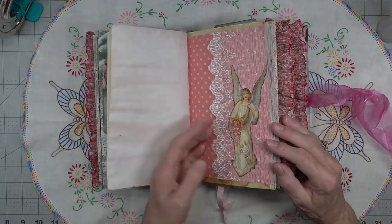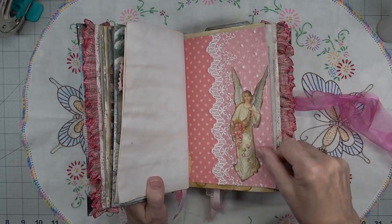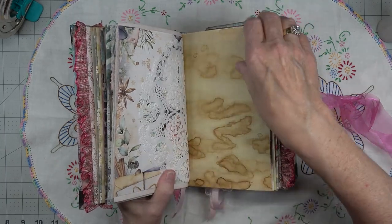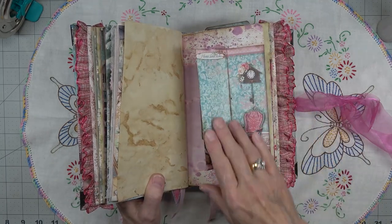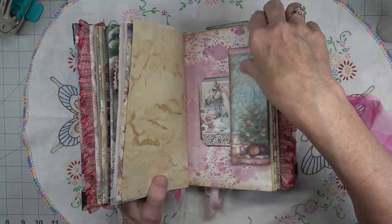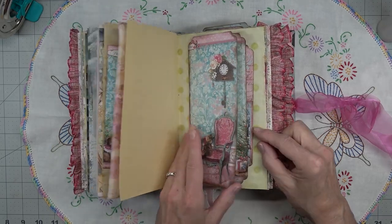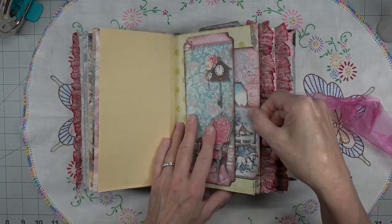And just a pretty little pocket. Here we have an angel and I've just added some pretty lace on it - just thought she looks so pretty. And a doily. Graph paper. Another fold-out for writing. Some ink pad foam. Blank pages. And here we have a belly band with a pocket, flip-open pocket, and a belly band with a pocket.